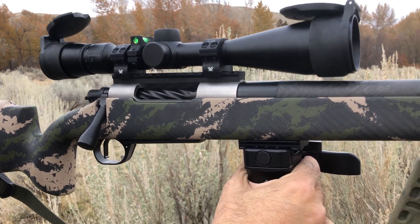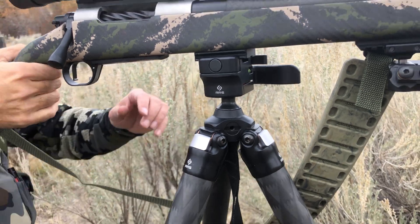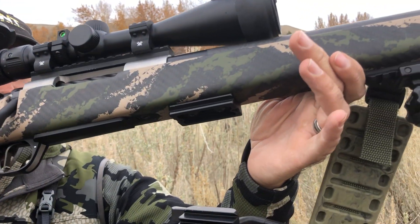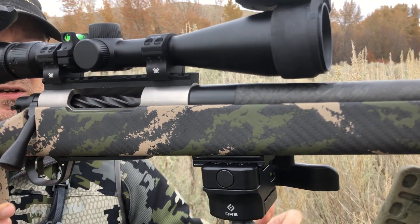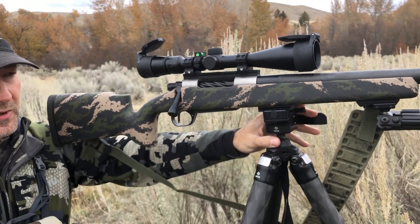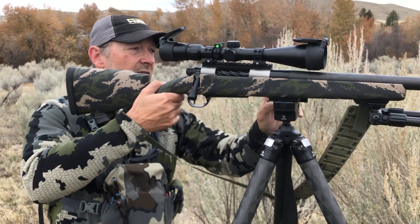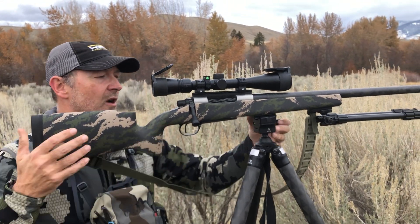You can see we've got this sitting on the Really Right Stuff tripod right now. All of our rifles will come with the Arca tripod mount included — it goes right on here and locks in. If you happen to have one of these tripods or you want to rent one from us, it's a great option for shooting in really steep country or anytime you've got sagebrush or obstructions. It's a really good stable platform to shoot off of.